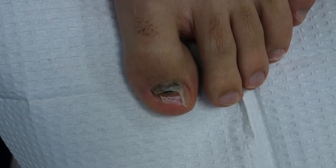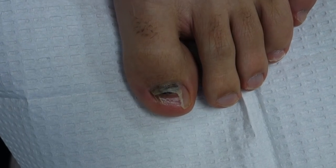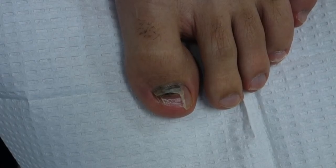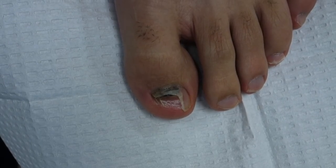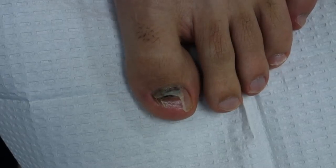I hope you guys enjoyed May foot month. I really tried my best to do as many videos as I can. I ended up doing 22 videos in the month, so it was pretty good. At the very end it was a little stressful and I needed to take a break, but I really enjoyed it and I learned a lot and I hope you guys enjoyed the videos.